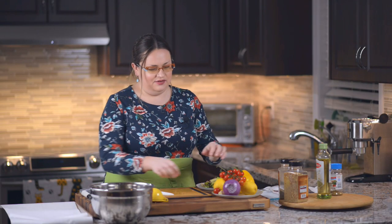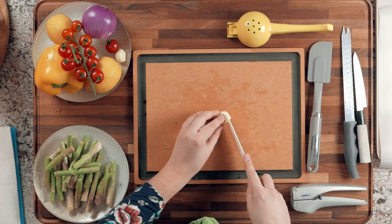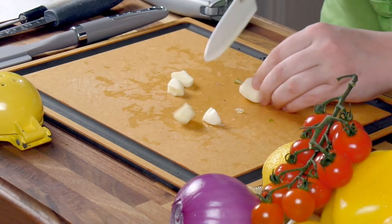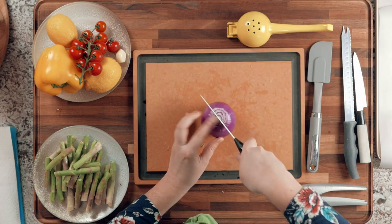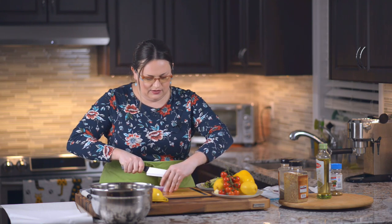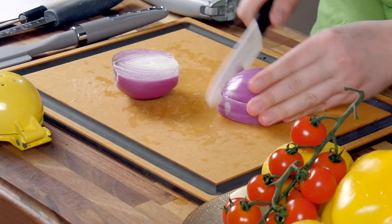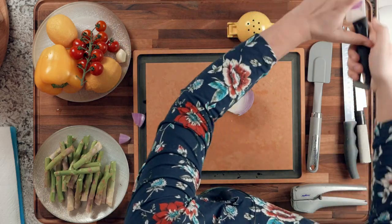Next, let's work on the garlic. I really like roasted garlic, so I'm going to take about two of these big cloves and cut them into fairly large pieces, then add them to the vegetables. Next, take your purple onion — cut it in half, half again, and make two more cuts to get chunky wedges, and add those to the same bowl.